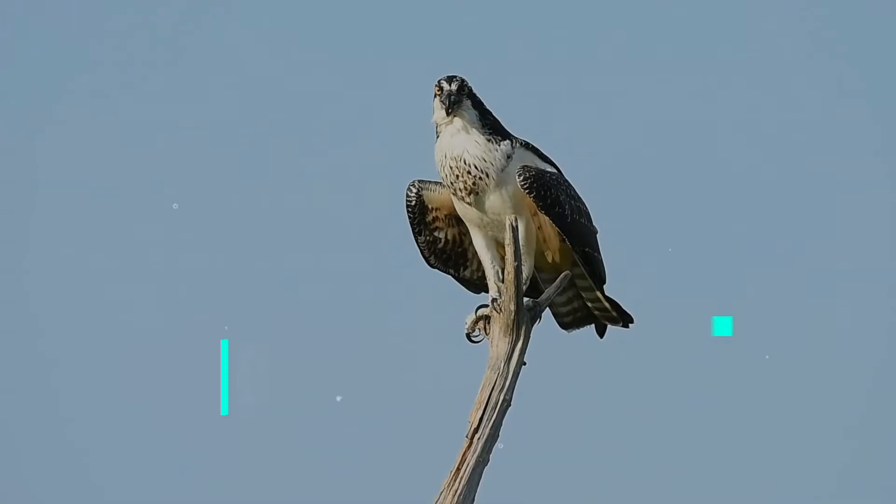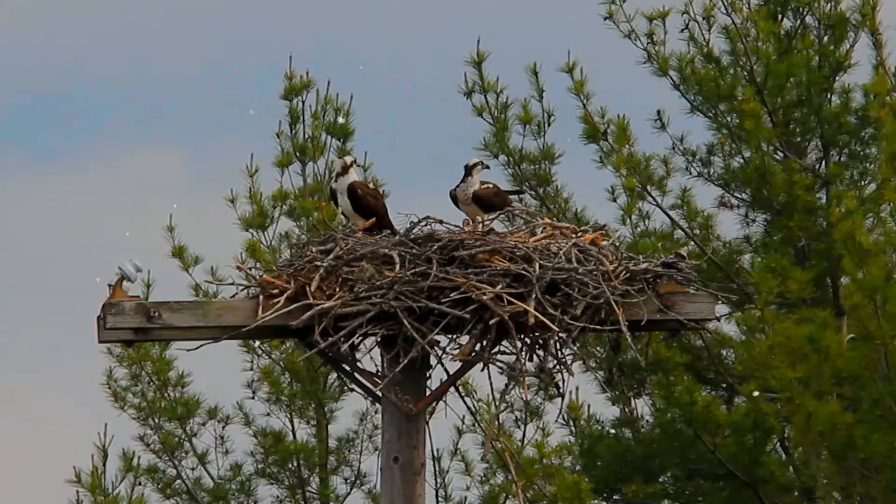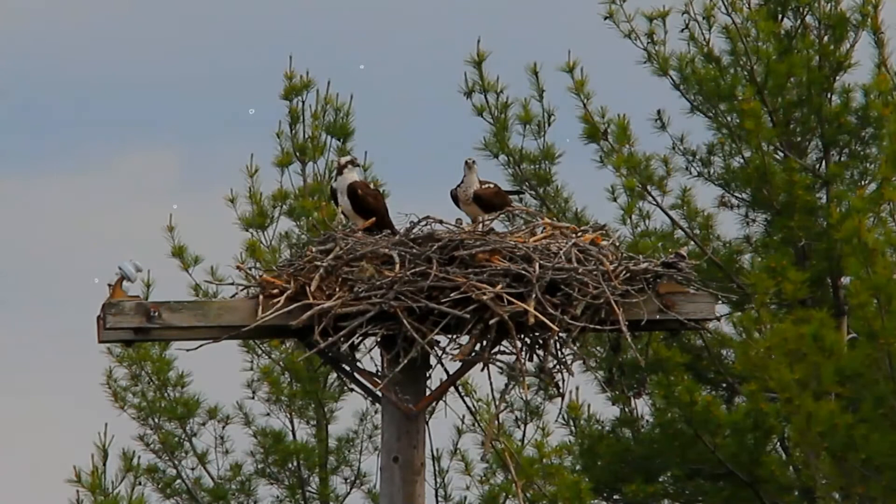The osprey, or more specifically the western osprey, also called sea hawk, river hawk, and fish hawk, is a diurnal fish-eating bird of prey with a cosmopolitan range. It is a large raptor reaching more than 60 centimeters in length and 180 centimeters across the wings. It is brown on the upper parts and predominantly grayish on the head.